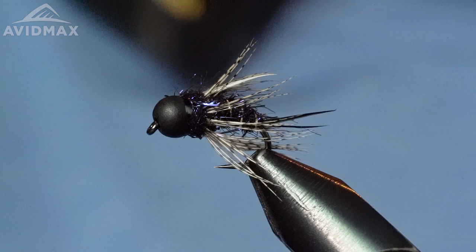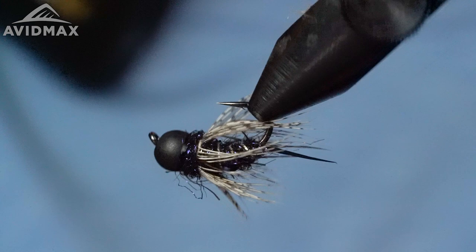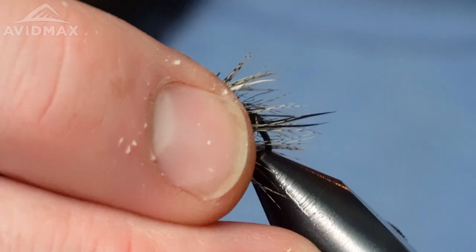Welcome everyone to Tying Tuesday. Brady back with you. Today we're going to tie a Prince of Darkness. This is a really cool unique stonefly style, sort of a tractor pattern. It's a real heavy weighted fly but it's got a nice soft hackle on it just for movement. It's a great bug to get you down really quick in fast turbulent water into those plunge pools where fish might be holding really deep. This one will get down fast and it'll turn some heads. The Prince of Darkness, aka the Ozzy Osbourne.